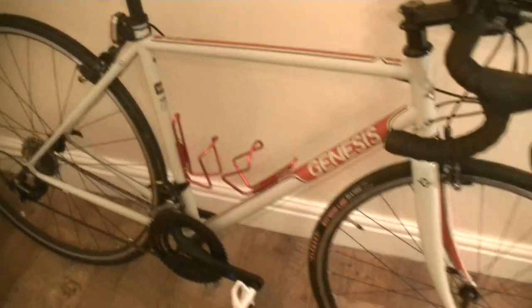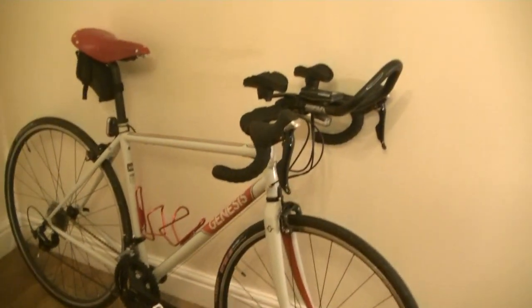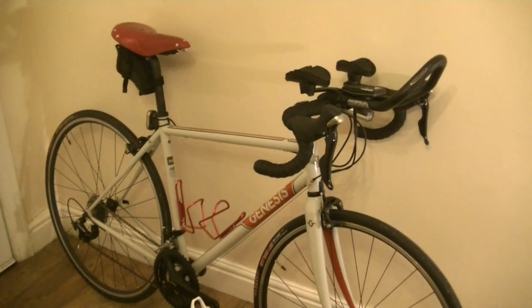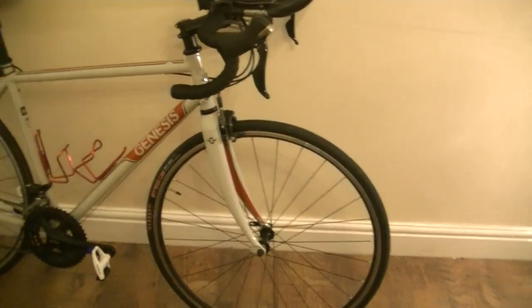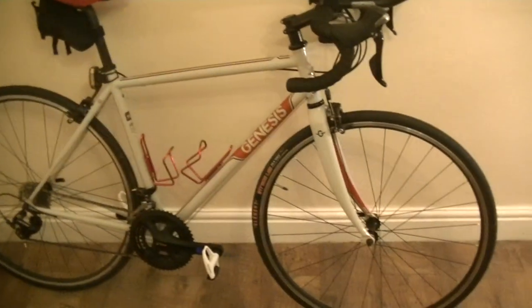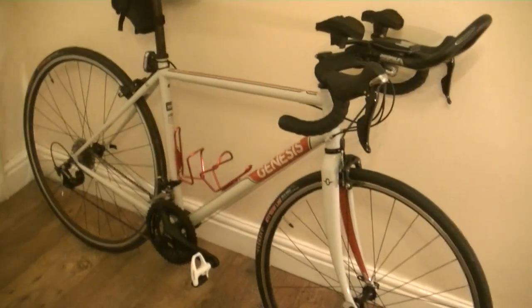After getting a little bit frustrated online looking at different models, different brands, different spec lists, going round and round in circles, I settled on two models from Genesis — the Equilibrium 20 and the Genesis Croix de Fer. Now the Croix de Fer is a more touring-orientated bike, slightly heavier and slightly slacker, runs bigger tyres and disc brakes. So I decided to go for this one in the end, which is a slightly lighter build at 9.4 kilos, which isn't miles away from my Specialised ally, so I'm more familiar with the weight of it.